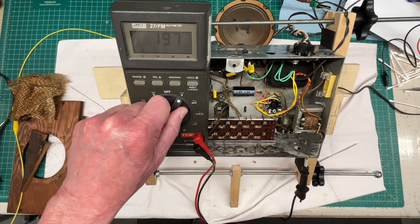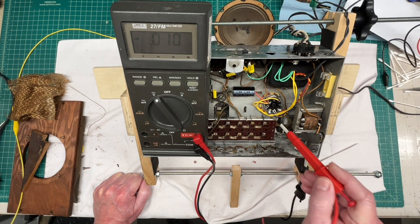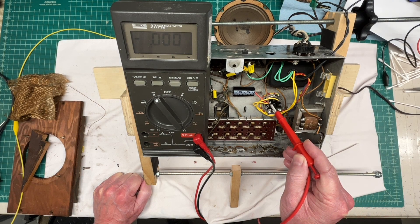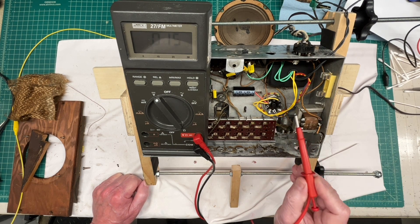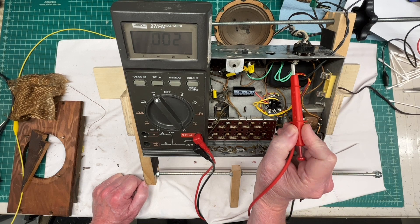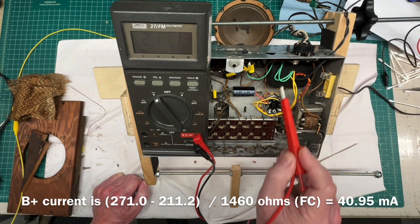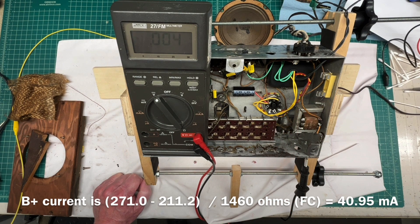Let's switch over to DC and check here and see what we have at the first cap location. 270, 271. And let's see the voltage here — I think I can get to this location safely. 11.2. So that's our voltage after it goes through the fill coil itself.